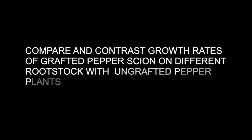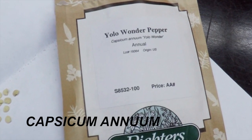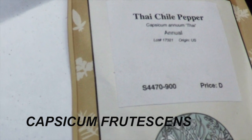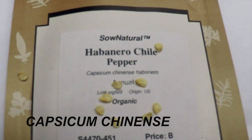In this experiment, I will compare and contrast the growth rate of grafted pepper scion on different rootstock with ungrafted pepper plants. The bell pepper scion cultivar is Yellow Wonder. It will be grafted on both Thai chili and habanero chili rootstock.